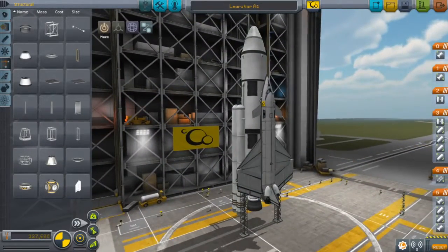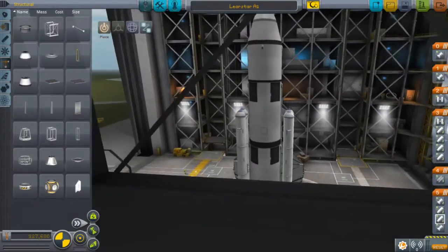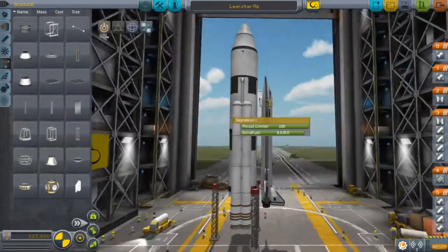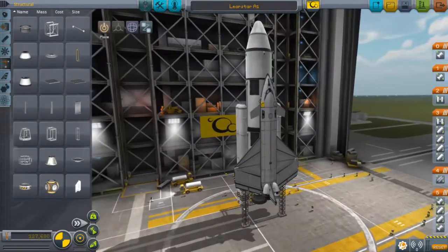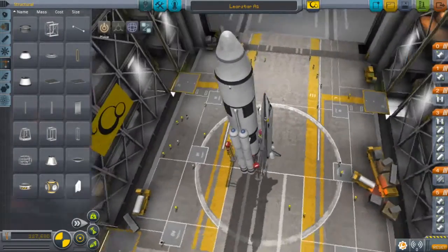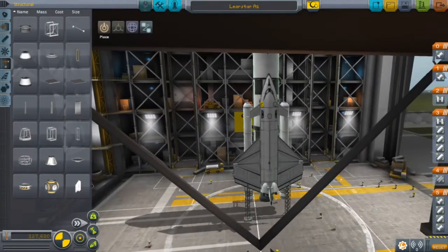I put a little payload in it. I don't know how it reacts with bigger payloads. I managed to get into orbit. The problem when I was stage separating is these blew up the primary tank, so I added these separatrons, and that was great.